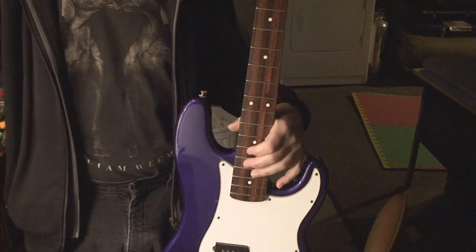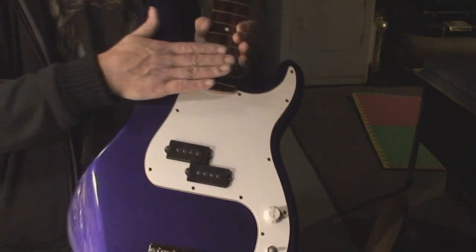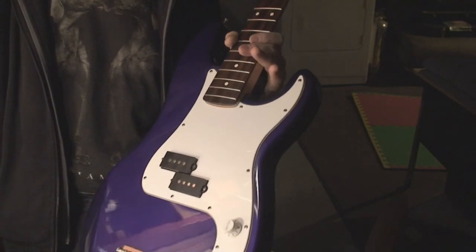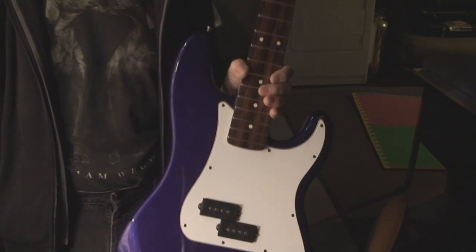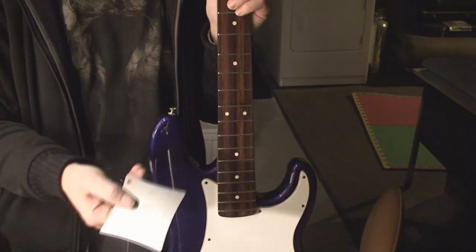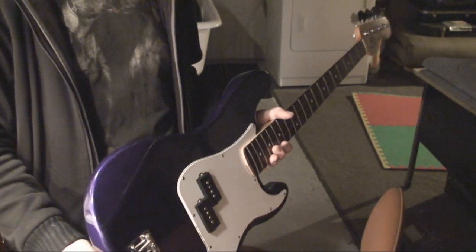Now we're going to put the strings on and match the setup to the arc of the fretboard — the radius of the fretboard. Can anybody answer: what is the radius of a fretboard on a Precision Bass? Ding ding ding — 10 inches! Number 10. So let's get those strings on it and see what happens.